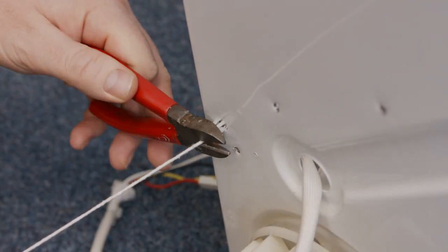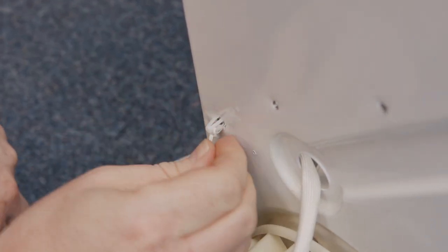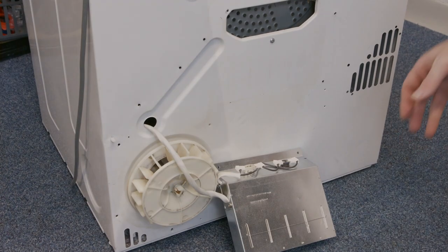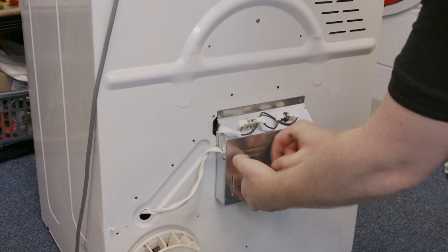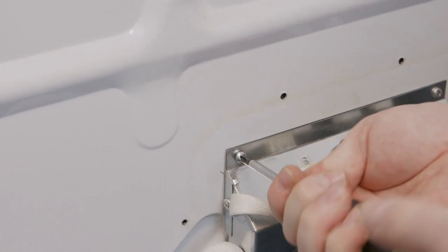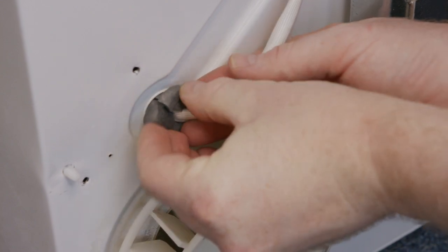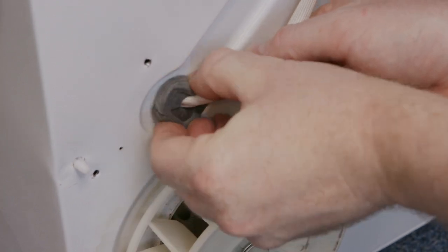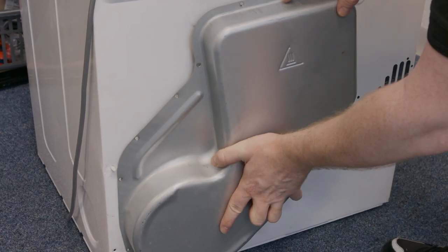I can now cut the string and re-screw in the heater — two screws at the top and also the grommet as well. Once the heater is in place, I can now refit the heater cover.